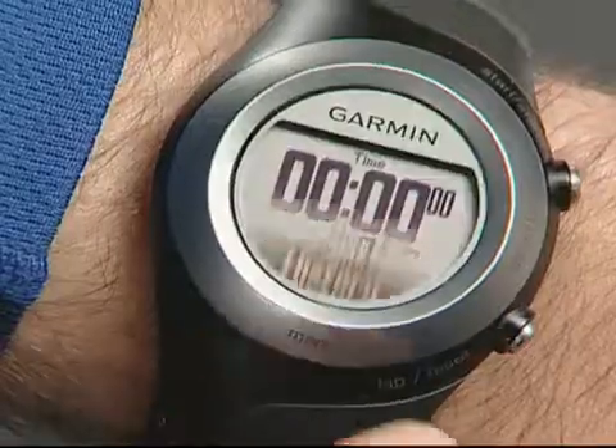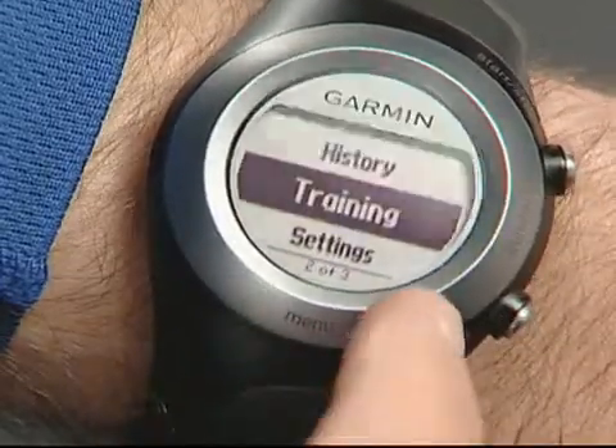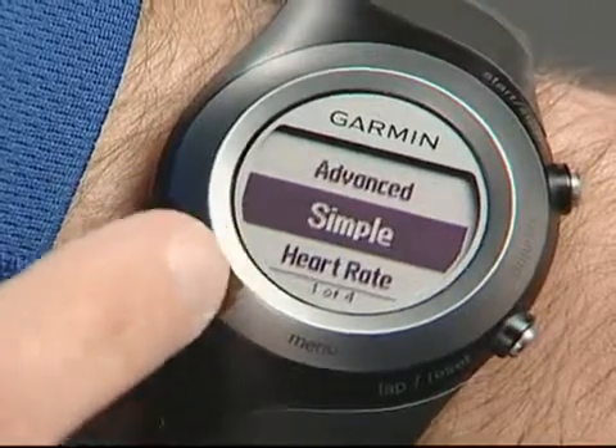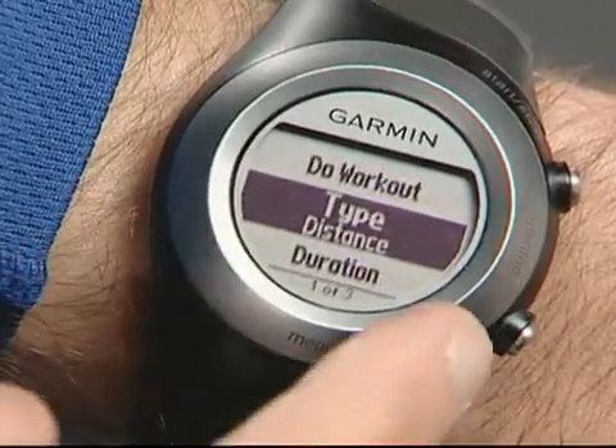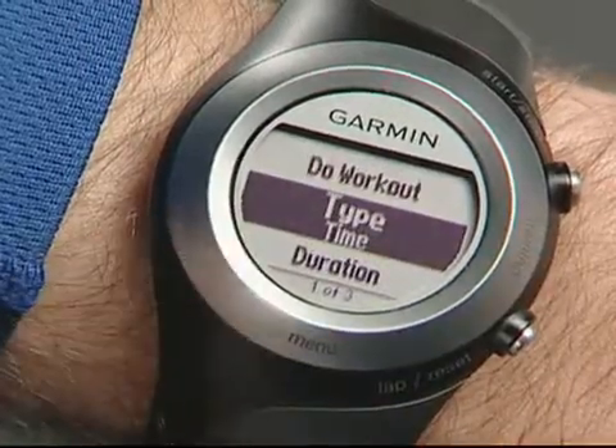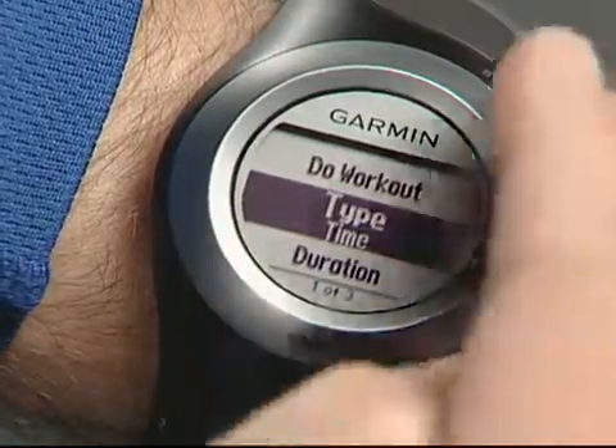Let's look at how to set up a simple workout for a 40 minute run. Touch and hold menu, then select training, then workouts, then simple. Select type of workout, then tap the bezel to change. Scroll to select time, then tap the bezel or press enter.